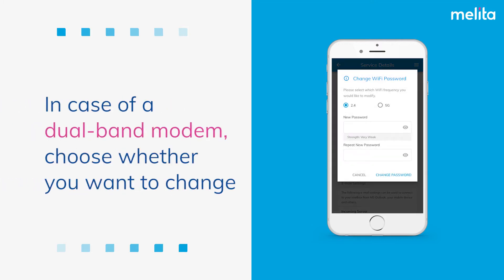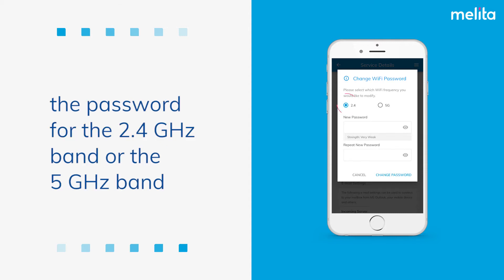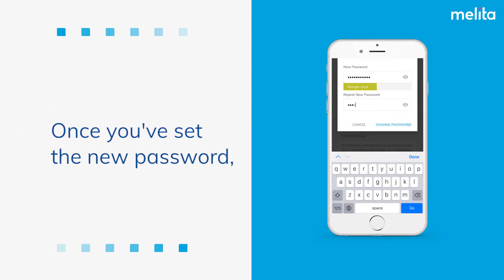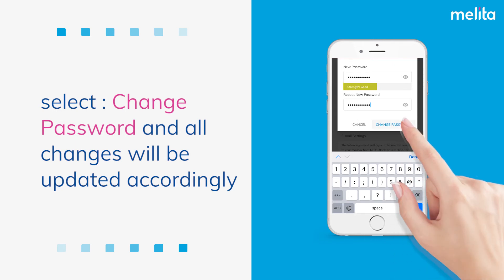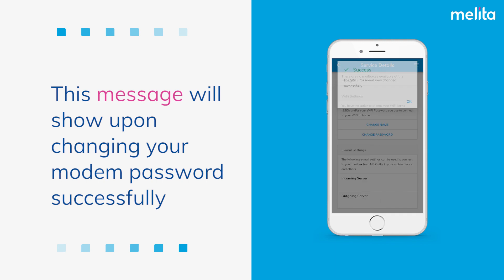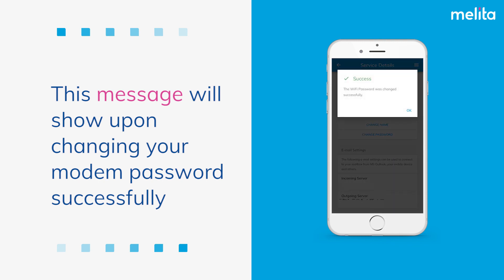In case of a dual band modem, choose whether you want to change the password for the 2.4 gigahertz band or the 5 gigahertz band. Once you've set the new password, select Change Password and all changes will be updated accordingly. This message will show upon changing your modem password successfully.